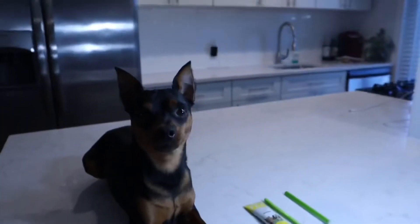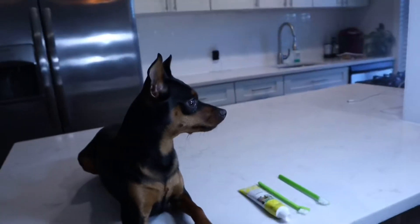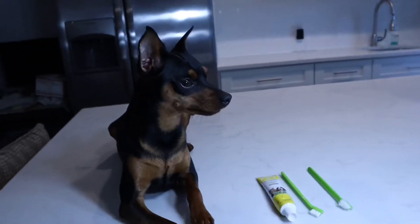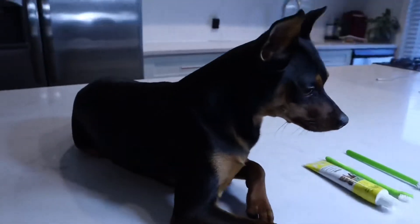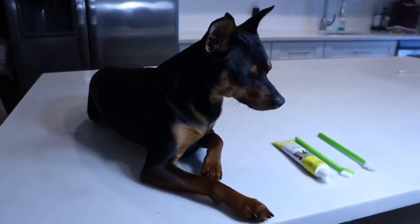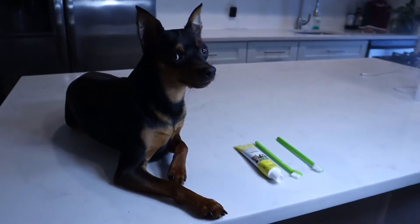Hi everyone. Today I want to show you how to brush your dog's teeth. It's important to brush your dog's teeth so you can prevent some health issues. What I like to do is put them on a nice flat surface so that he gets comfortable and he knows what's going on.